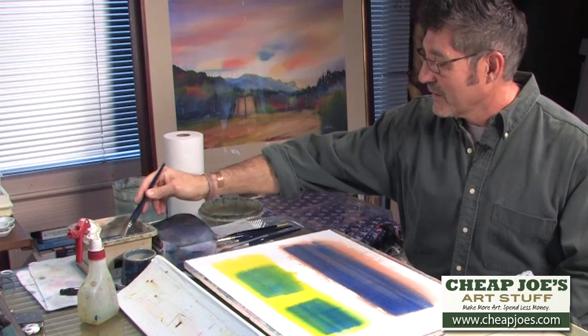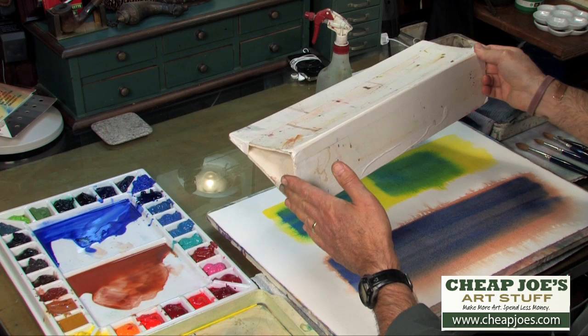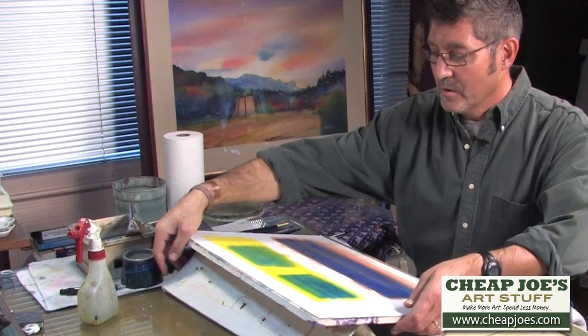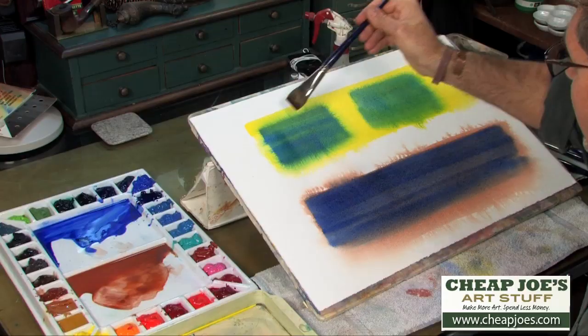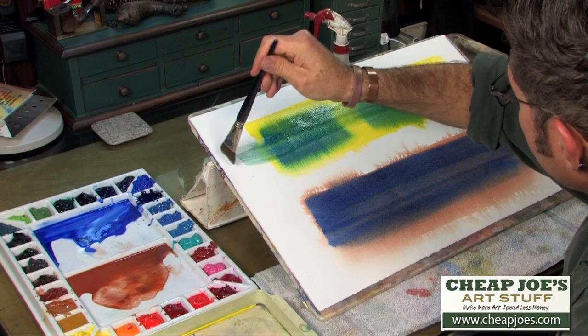Looking at some of the other setup, I want to mention the leveler that allows me to prop up my gator board at several different angles — a low angle, medium angle, or for quick draining, a high angle. We'll sometimes turn a demo into a sky area by adding extra water, and we don't always have to control our wetness.